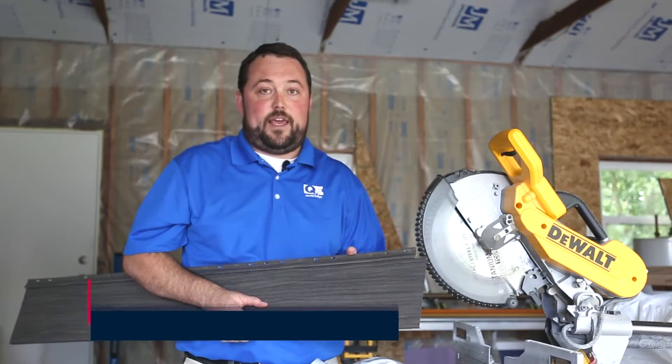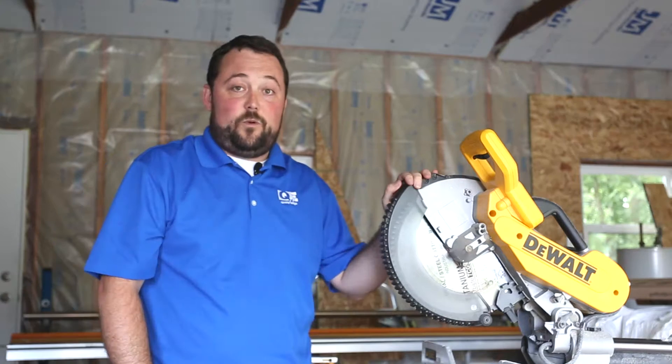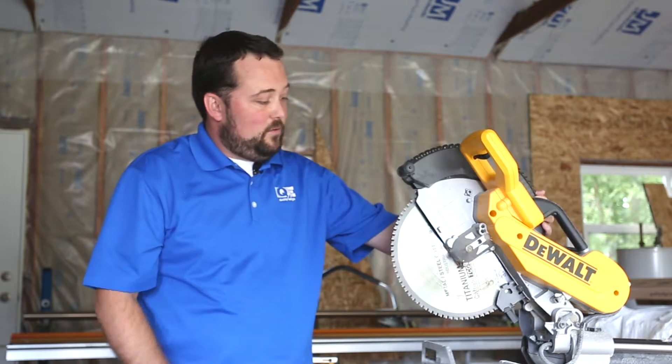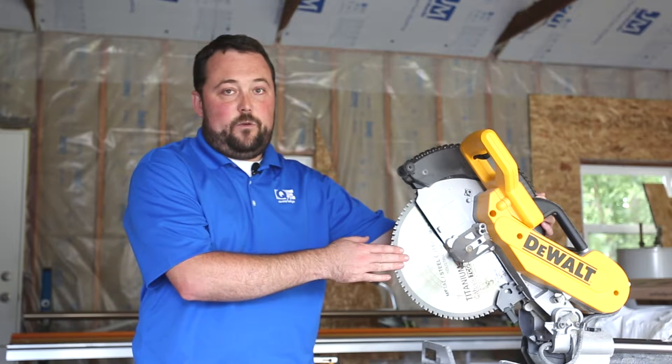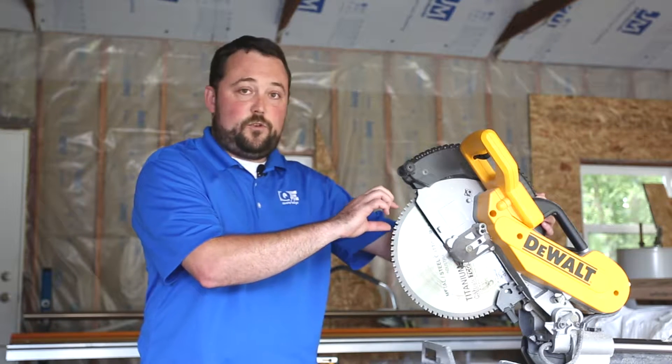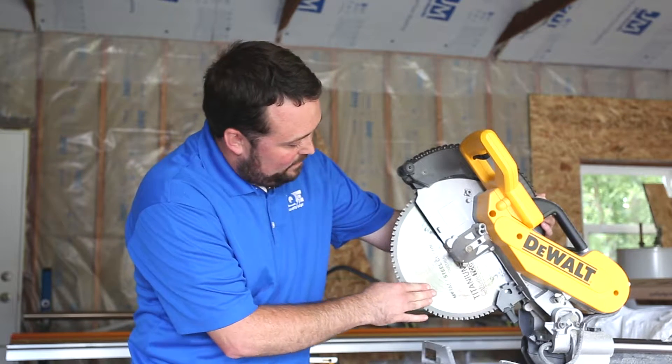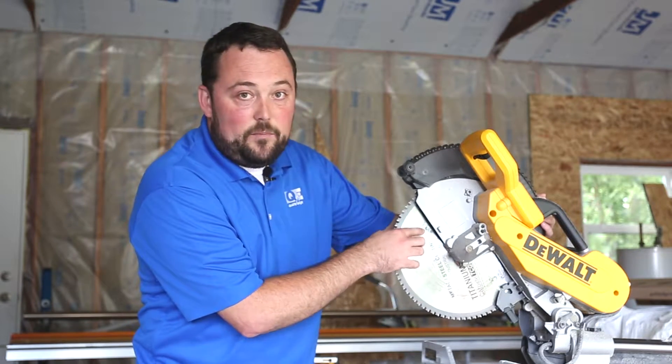The question comes up often: can I cut my True Cedar steel siding with power tools? The answer is yes, but with some stipulations. What you see next to me here is a regular chop saw, but what's unique about it is we've got a metal cutting blade inside. It's a fine-pitch tooth blade designed for cutting metal — you can tell because on the blade it will say 'metal steel cutting blade.'